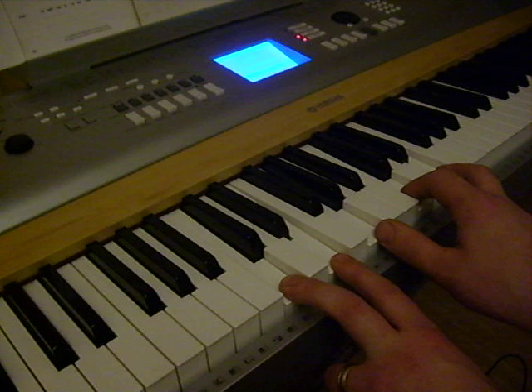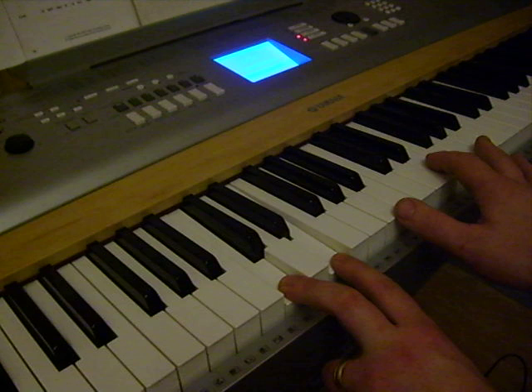Left hand stays where it is, playing the same keys. Right hand: A, E, and a high A.